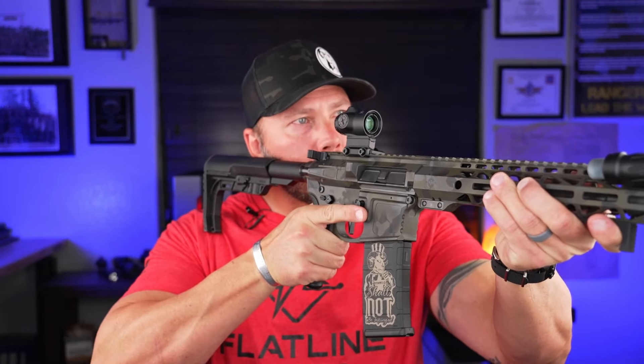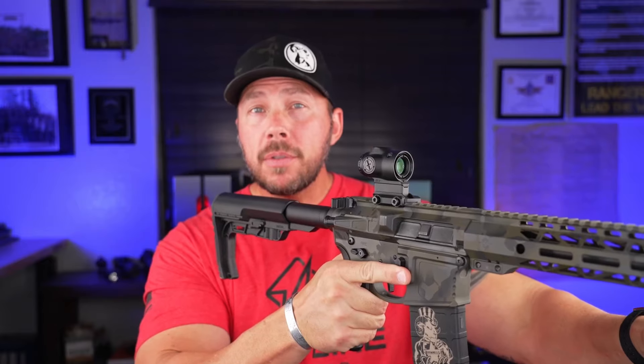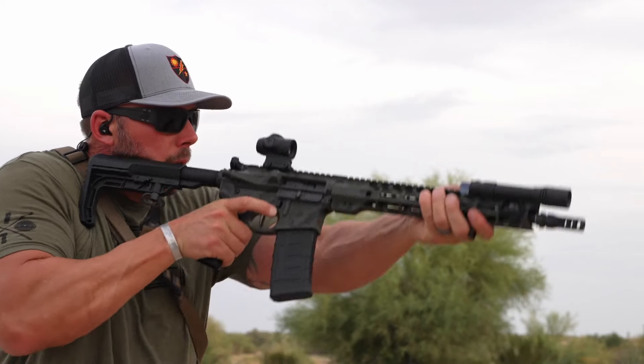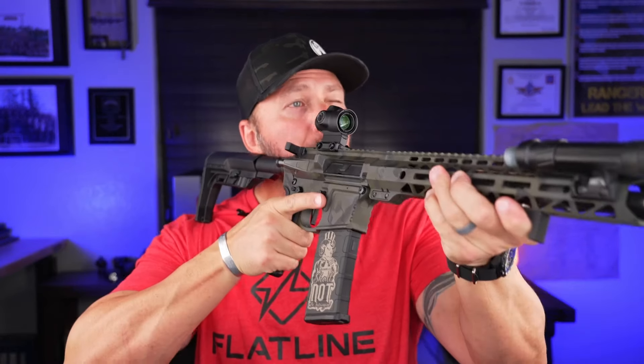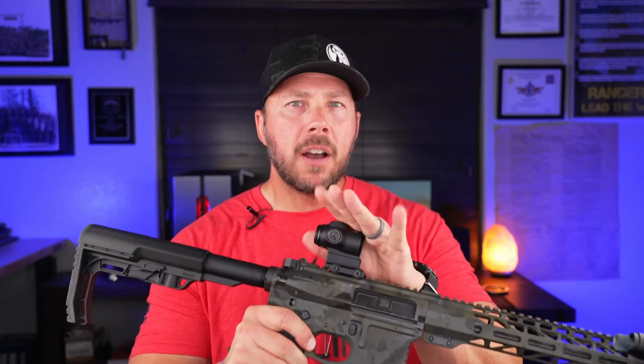One of the holdbacks a lot of people have about prisms, especially when they're 3x or 4x, is eye relief. On a traditional red dot, it doesn't matter whether your eye is right here or way back here — as long as you can see that dot, you're going to hit that target. When you move into a prism, since there is glass and an etched reticle, there is generally an eye box — the minimum distance, maximum distance, and that sweet spot where you get the full view. On this optic, they've done an amazing job with the glass because they've almost given us unlimited eye relief within reason humanly possible on this Micro Prism.